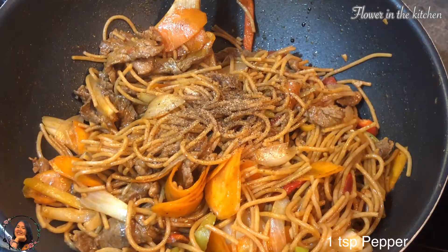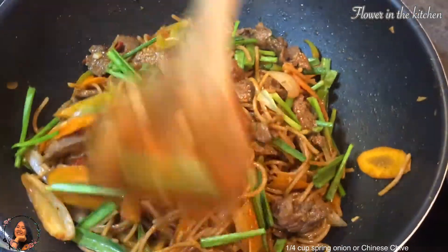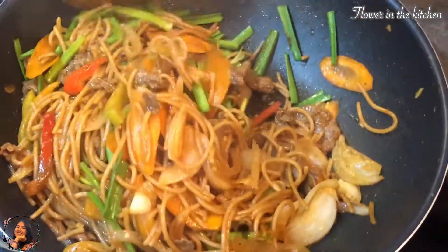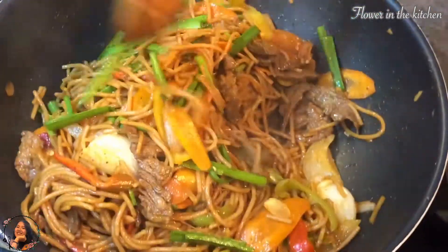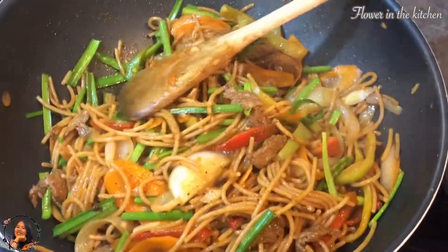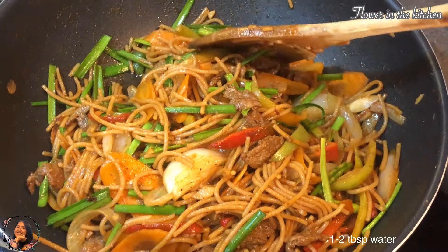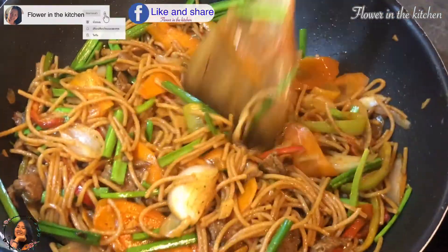Add in some pepper. Last but not least, spring onion. Here at the end, if you feel like the noodles are too dry, you can also add one to two tablespoons of water.